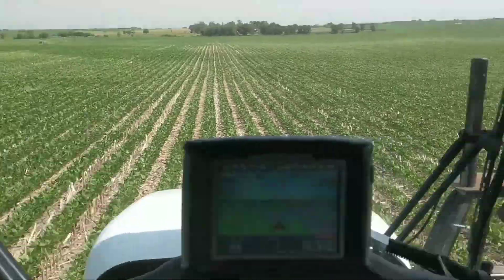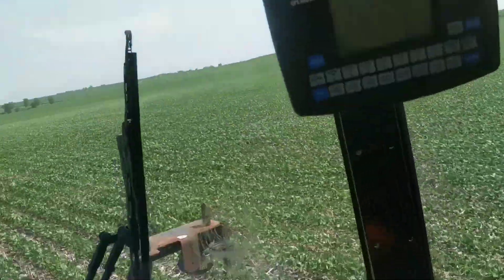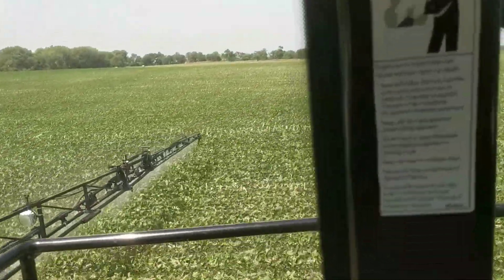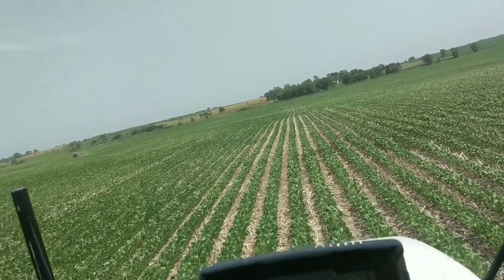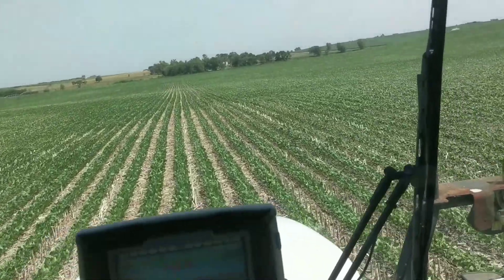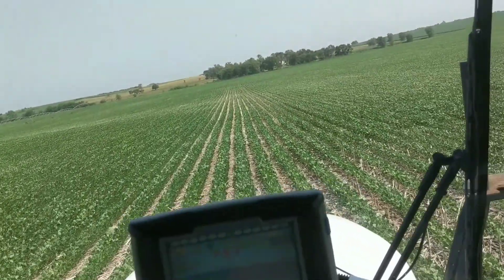We are spraying some fungicide on these beans today. This matches up pretty good with his planter — he's got a 12-row 30 planter, and a 90-foot boom matches up pretty good. So we take three planter passes, so we're always driving in his tracks.